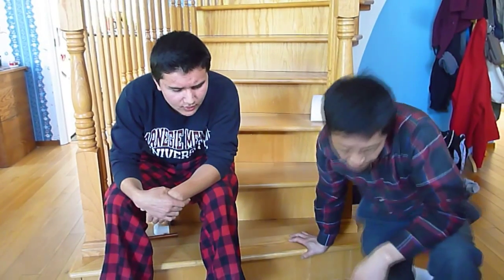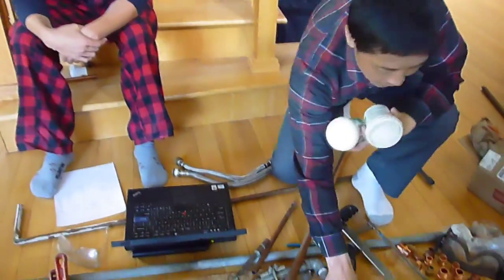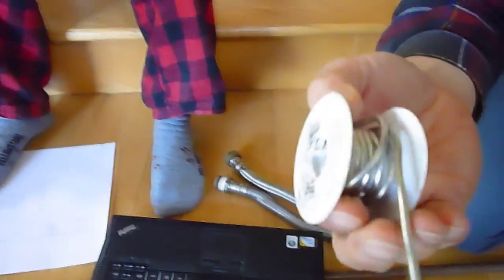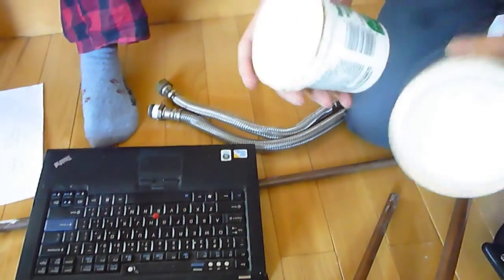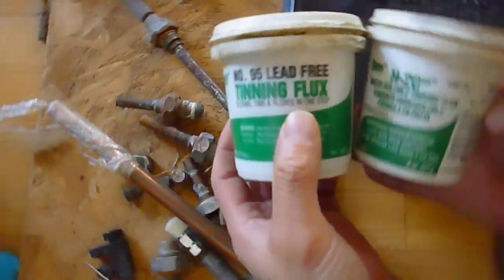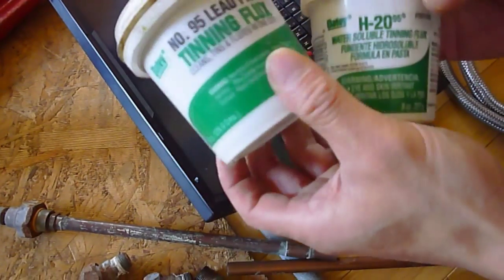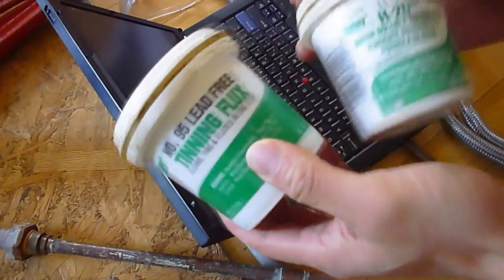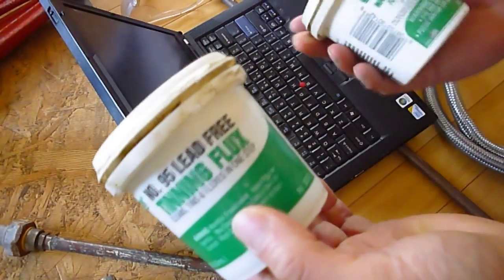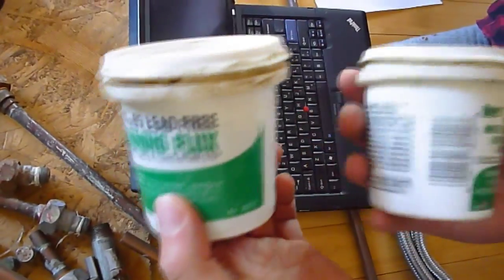We also need some lead-free solder and flux. There are two kinds of solder made by the same manufacturer — one is lead-free and one is regular — so don't get the wrong one. I recommend using everything lead-free, but the one with lead is a little cheaper. For example, for the toilet you can use the cheaper one because no one is going to drink from the toilet. I don't drink from the toilet, so for drinking water lines, always use lead-free.